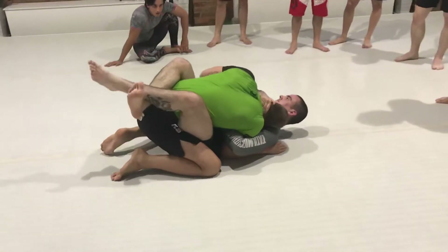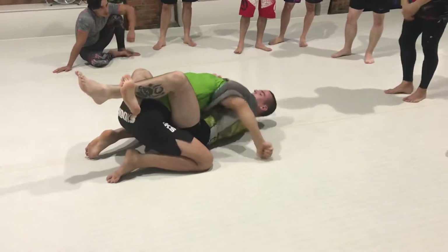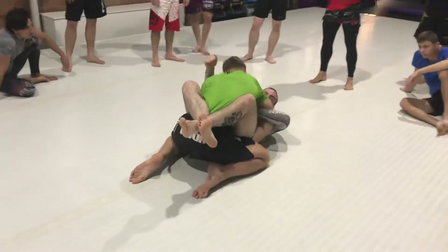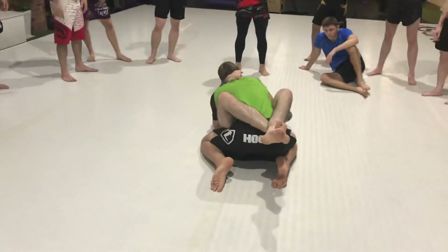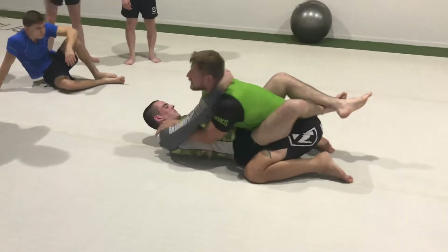I want to be here. Put this arm in between, then I rotate. This one can't really stop me by itself — by upper body — and then I do the same thing.